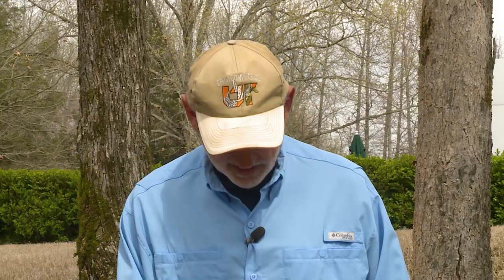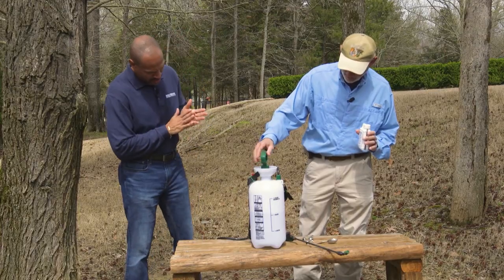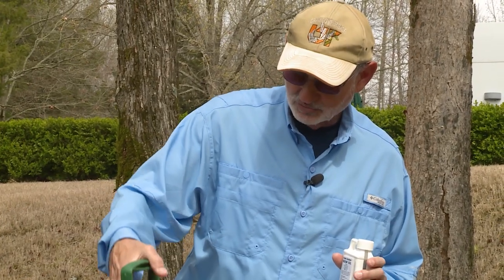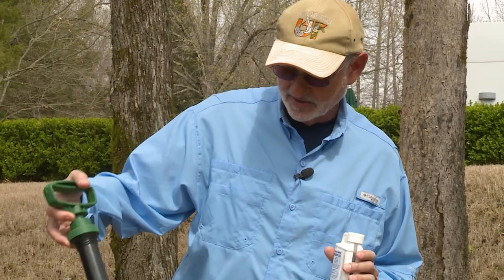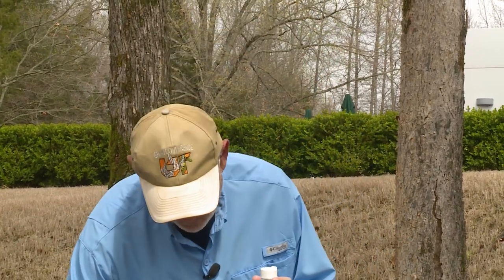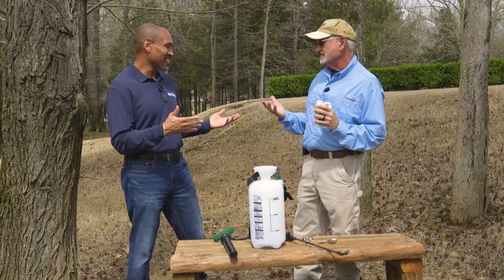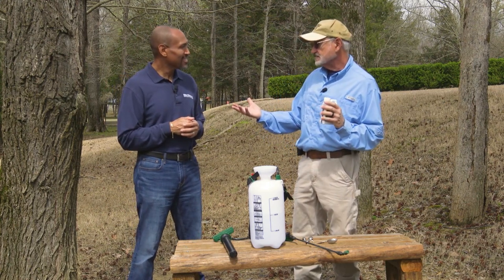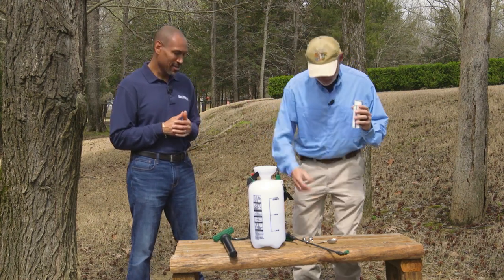The neem oil we have here — I looked at the label and it's two tablespoons per gallon of water, and I just happen to have a tablespoon here. You'll notice I'm not wearing rubber gloves. If you see me mix up any other pesticide, I've always worn rubber gloves. But the reason is that all of the horticultural oils have no mammalian toxicity — they're very safe, so I'm not worried about getting poisoned.